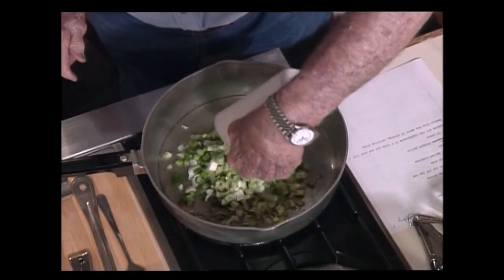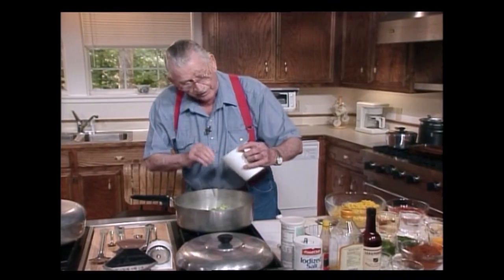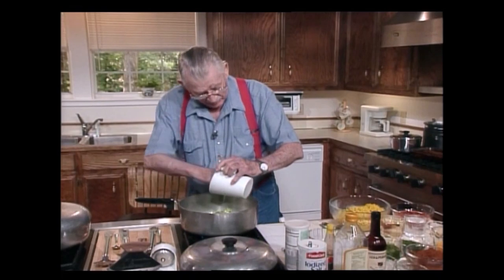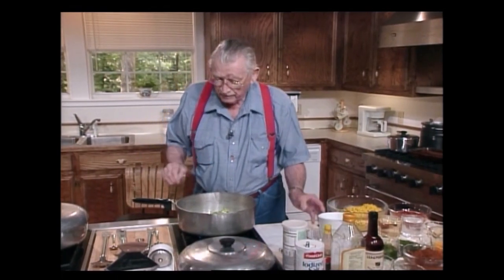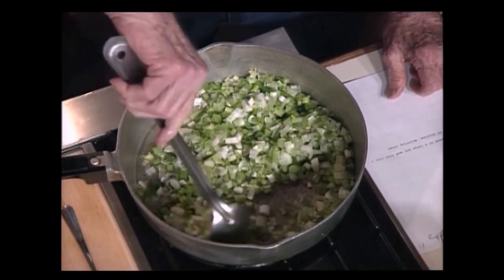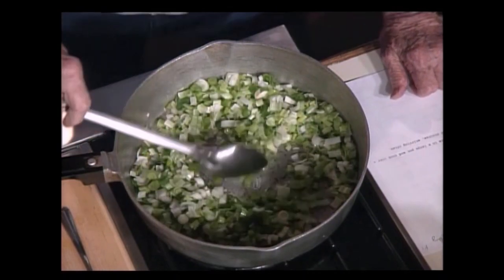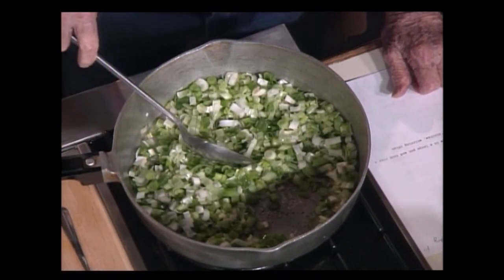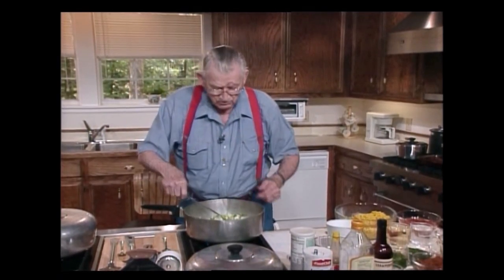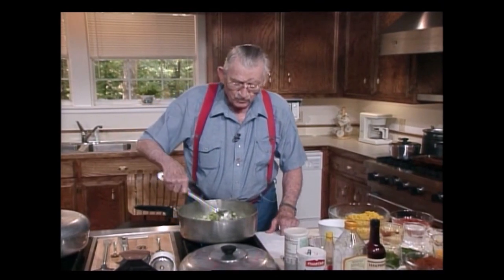It'll warm up real fast. Come out of there — my hands are clean. Take this spoon and stir that in there real good. You know, I smell that smelling good already. Y'all don't smell that. That's four cups of green onion.